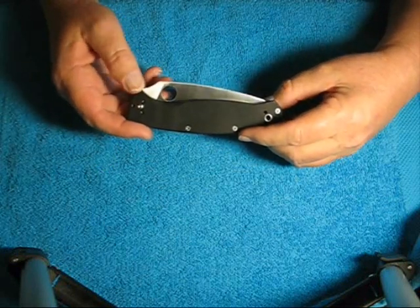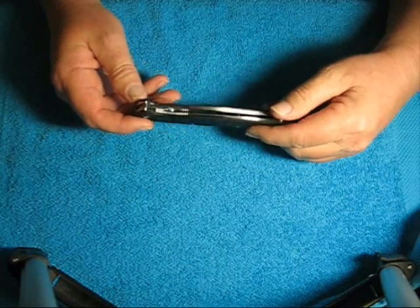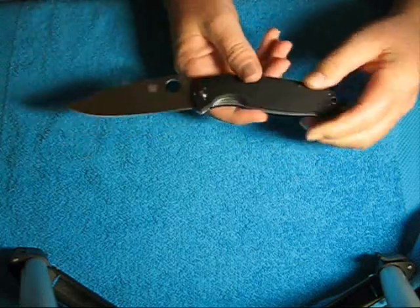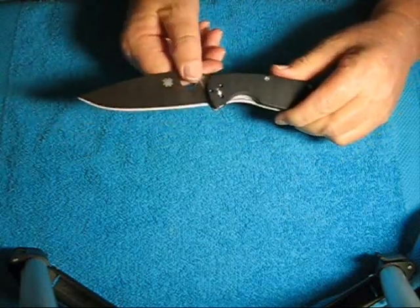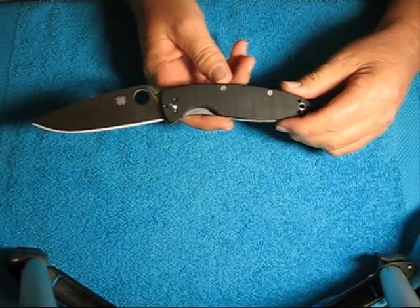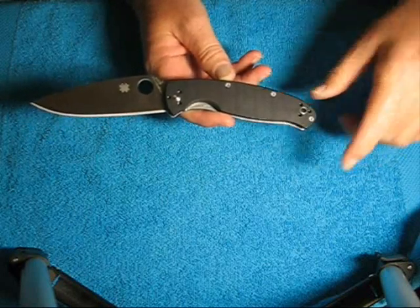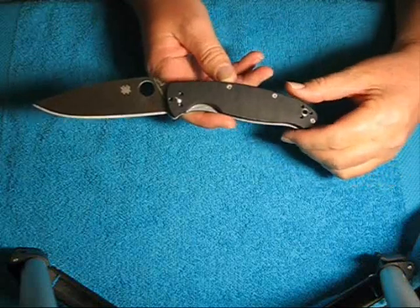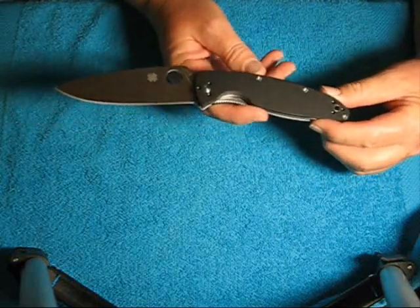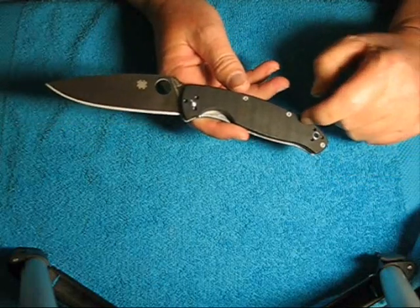It has a four and a half inch blade made out of 8CR13MOV, and it is a flat ground blade. This thing is just monstrous. The closed length is five and one quarter inches; overall we're looking at nine and a half inches. That is a big one. It weighs 5.4 ounces and it has G10 handles.